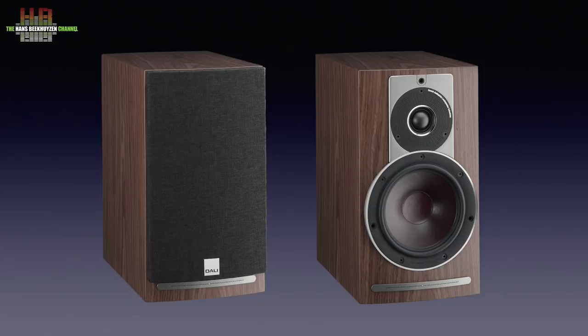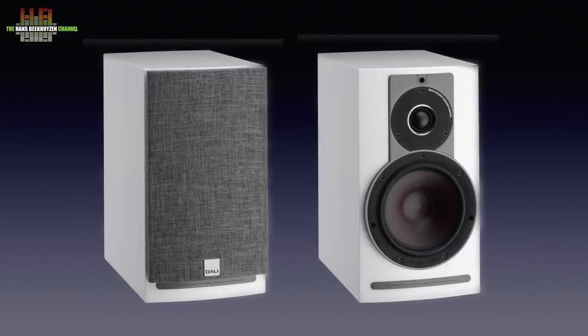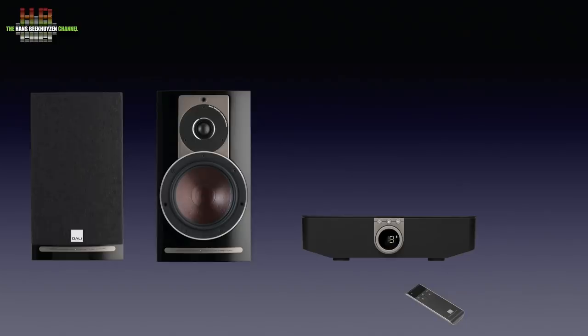The Rubicon 2Cs are active monitor loudspeakers, sometimes called bookshelf speakers. Three finishes are available: walnut veneer, high gloss black and high gloss white. I like the Scandinavian looks of the grille, especially with the white model. Part of the system is the Sound Hub that is offered in a package deal with the speakers.